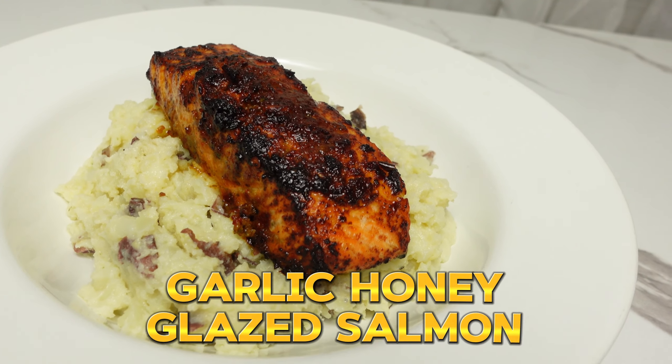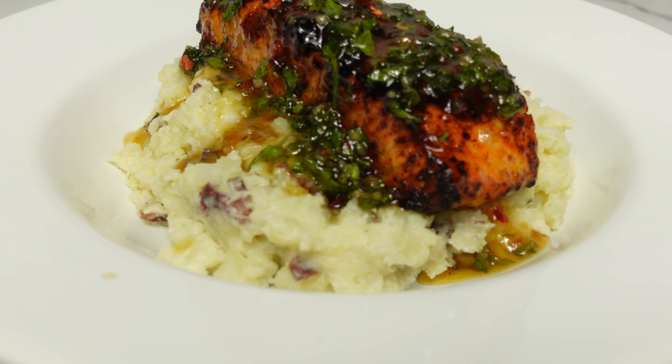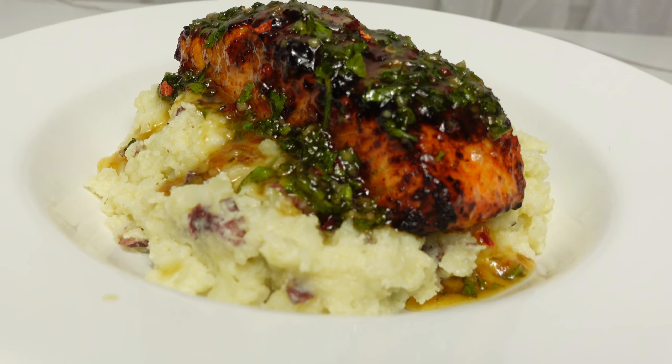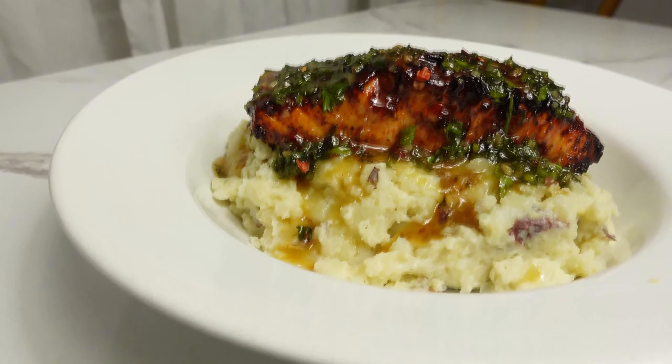Today we are gonna be making a honey garlic salmon over mashed potato, and we are gonna be serving it with some steamed broccoli. If you're interested and want to see this recipe, please keep on watching.